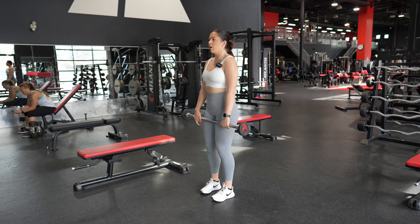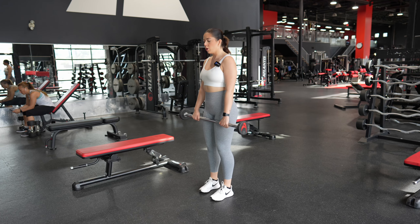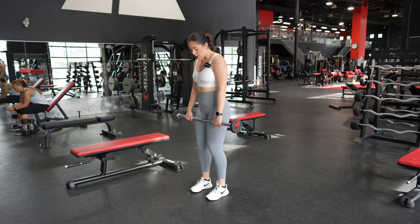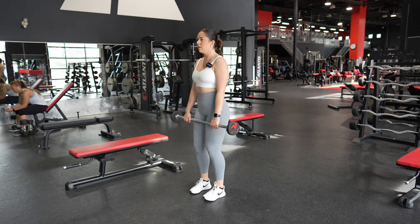Today we're going to go over a barbell front raise. Go ahead and grab your barbell with an overhand grip, meaning that your palms are facing towards your body. From here, stand with your feet shoulder-width apart and a nice slight bend in your knees.